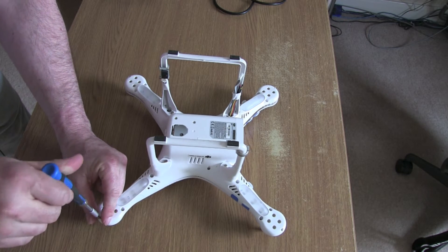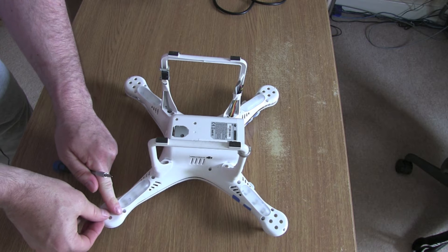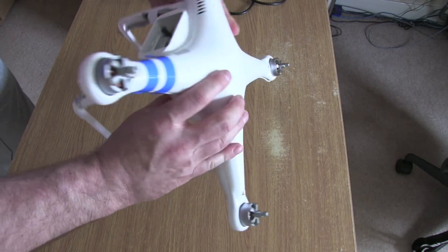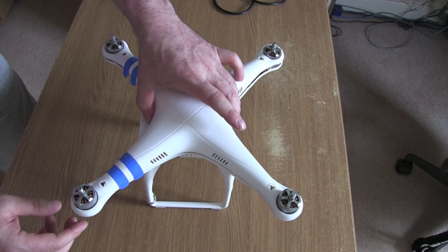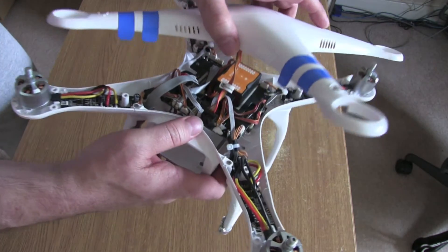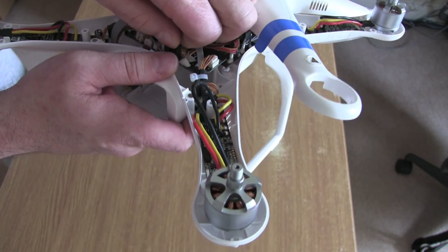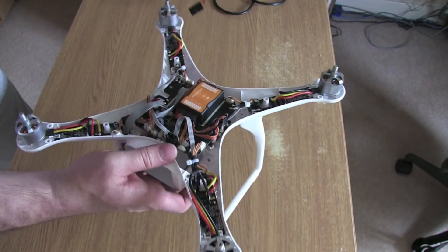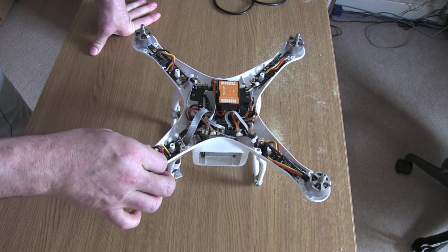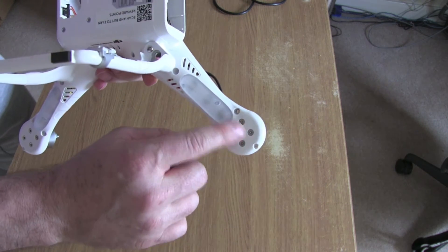Be very careful because the GPS module is housed in that section and there is a cable that you need to detach first before the top shell will completely come away. Put the screws somewhere safely. So you flip it over and as you can see there is this cable which is your GPS module — that will very simply just pull out. Not much force needed, and then you can see each of your motors, the wires that you need to remove to actually take the motor off, and obviously your four screws that will detach the motor completely.